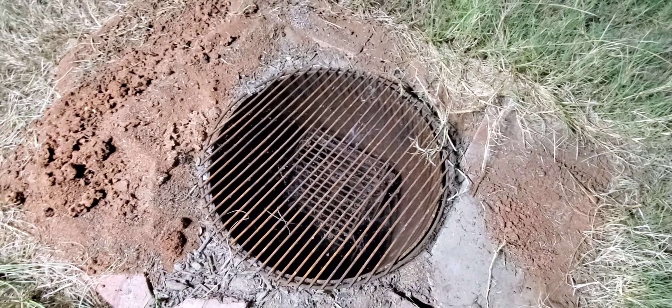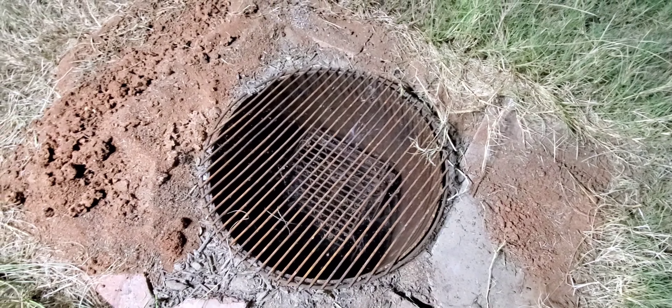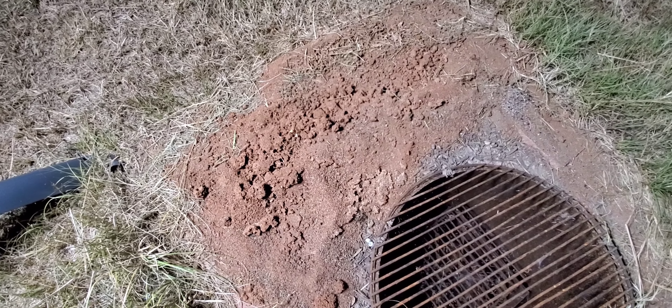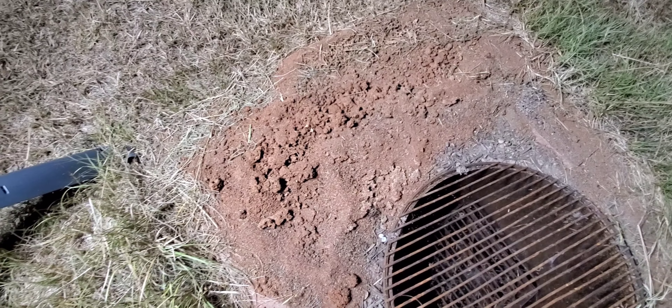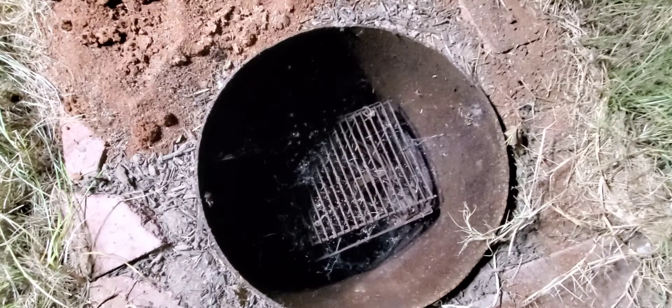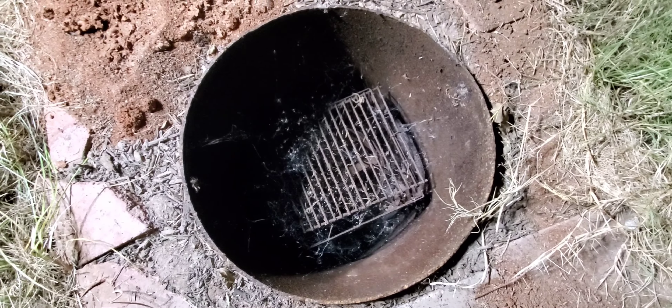I think the heat here in Texas has been real brutal the last two or three weeks — it's been like 103s and 105s. I'm thinking all that drought probably drove these ants out. You can see all those spider webs in there, but I'm gonna clean all that out.